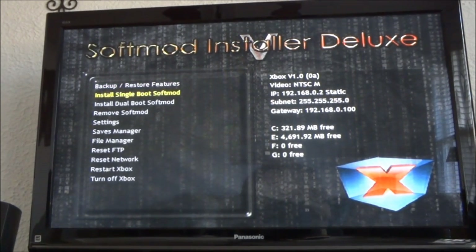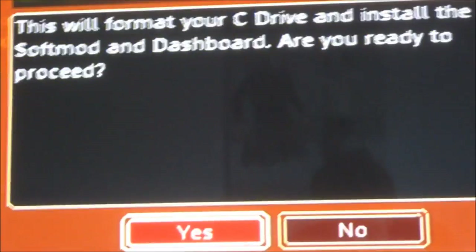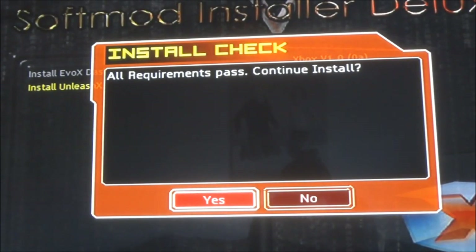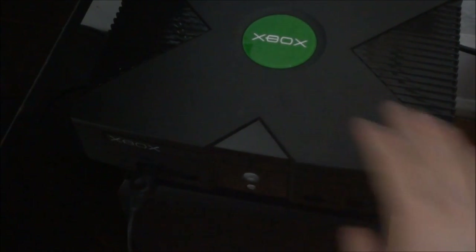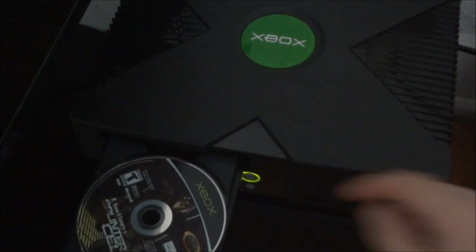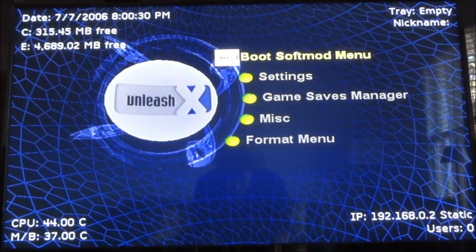Now go down to Install Single Boot SoftMod. You're just going to go to Standard, whether or not you plan on installing a bigger hard drive. I recommend going to Unleash X because it's easy to deal with. It's going to ask: are you sure you want to do this? Hit yes. It's going to check to see that you've made backups — if you did, you won't have a problem. It's going to start going and then it'll tell you it's finished and ask if you want to shut down. Say yes. When you go to boot your Xbox back up, hit the top bigger eject button so you can take the Splinter Cell disk out because you no longer need it. Now when you look at your Xbox, you'll see your new soft-modded section. Go down to System, go to Boot SoftMod Menu.